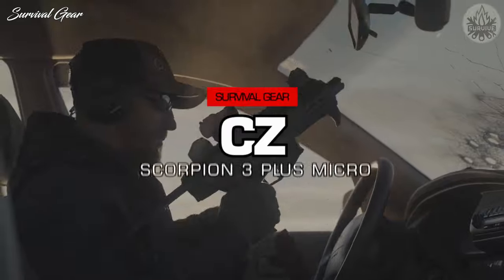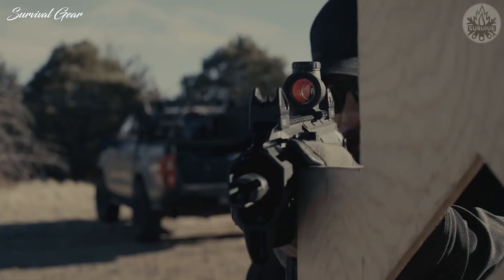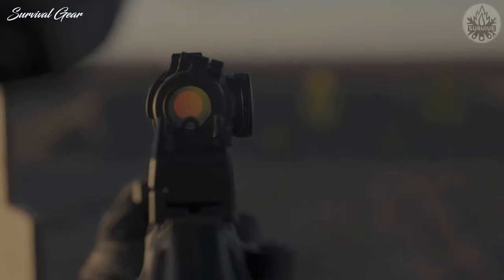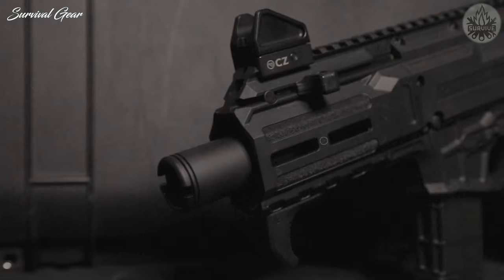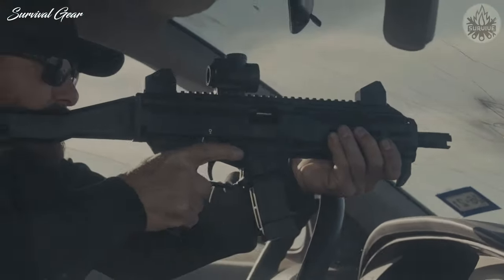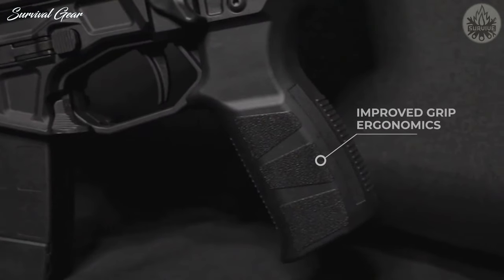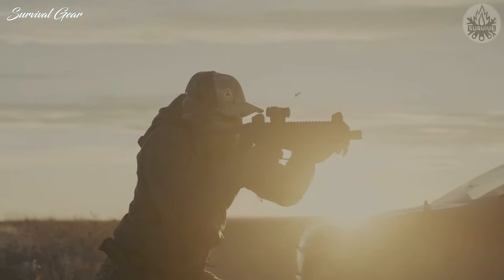CZ Scorpion 3 Plus Micro. The CZ Scorpion 3 Plus Micro may be a baby Scorpion, but it will sting and is reliably lethal. This new version of the Scorpion builds off the previous Scorpion Evo 3, but with several changes and additions that were requested by the American market.